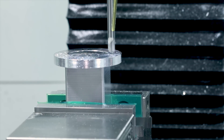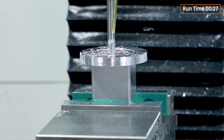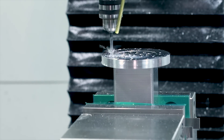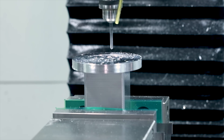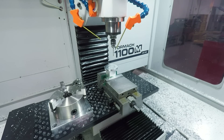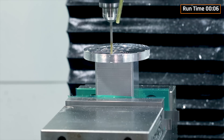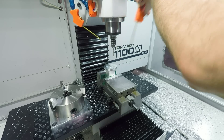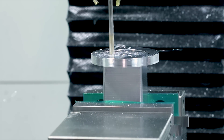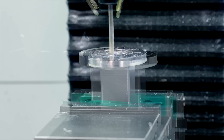Four of these holes are for the fasteners that hold the tombstone to the Pocket NC's table. The other two are for alignment pins, so Ed should get pretty good repeatability as he takes this on and off his machine for different setups — I feel like I'm referring to myself in the third person here. Finishing up those four triangular through holes with exactly the same tools and tool paths that we started with on the other side.